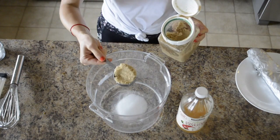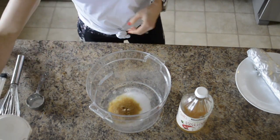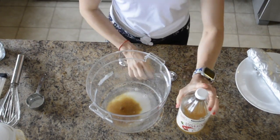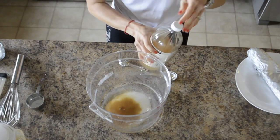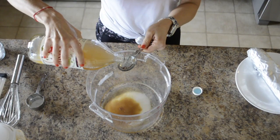Then you're gonna need a fourth of a cup of brown sugar. It doesn't have to be packed, just enough to get it in there. And then you need the good stuff — the apple cider vinegar. Make sure you shake it up and pour in three tablespoons to your mixture.